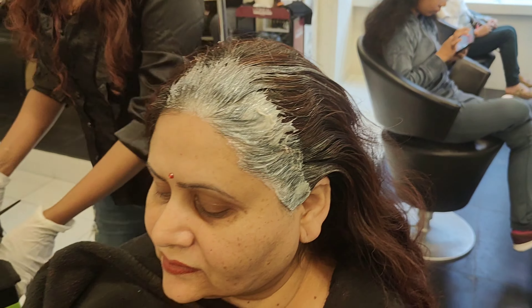First we do root touch-up, then we put a section and continue. On my channel, I share tutorials explained simply — making videos while working on clients is a challenge, so please like, comment, and let me know if this video was helpful. Also, if you're interested in the 9th batch of online hair color classes, I am giving online classes — the 9th batch is starting soon, you can book your seat.